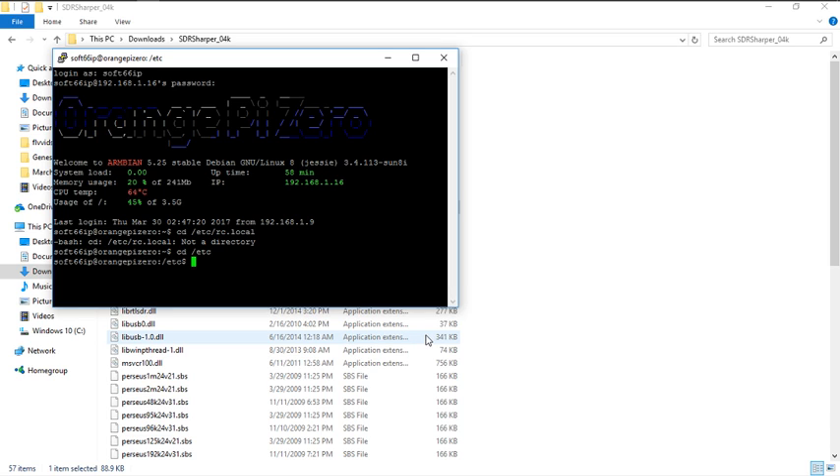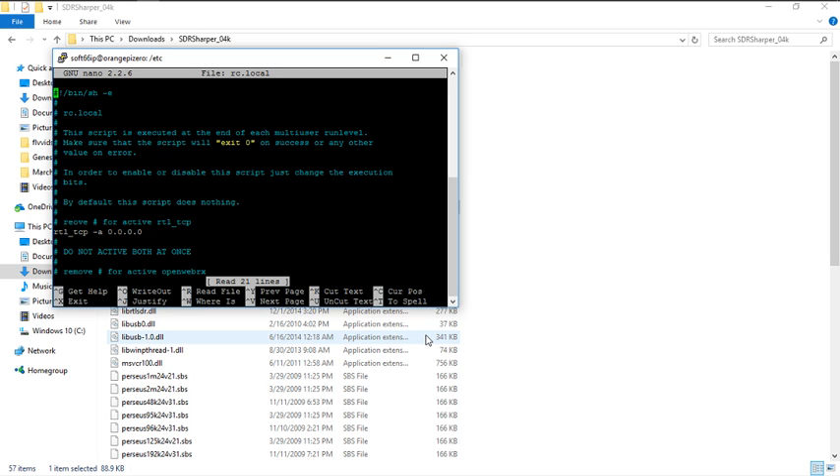Mine is already uncommented, but when you first go into the file you're going to see a pound sign on that line. All you need to do is remove that pound sign — the line is going to turn white, and that enables the command. You're going to save it and it's going to enable that setup. He says here: do not activate both at once. The other line is for open web RX, which we're not going to do, so leave everything else alone. We uncomment just that one line.